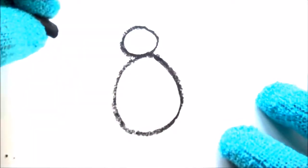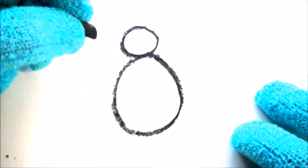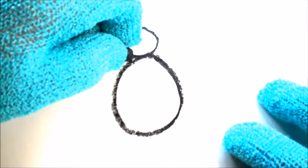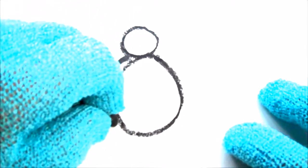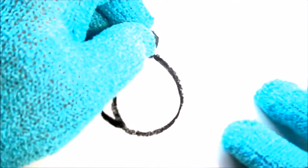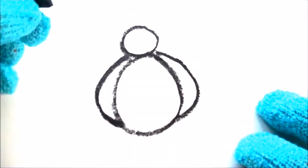Now we will draw the bird's wings. Since the bird is going to be sitting down and not flying, the wings are usually next to its body. We'll start here with a curved line, go down, come around like this, and then come back into the oval — that's one wing. Then we'll do another wing the same way, come back in like that — those are the two bird's wings.